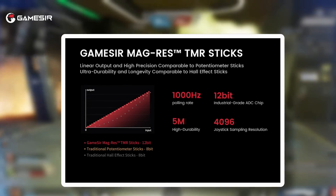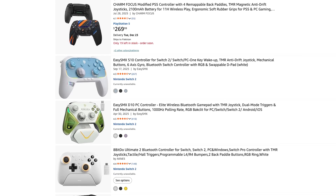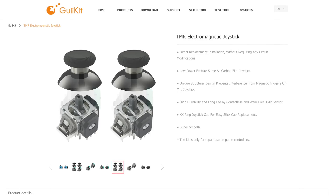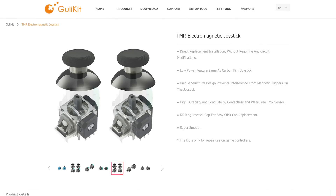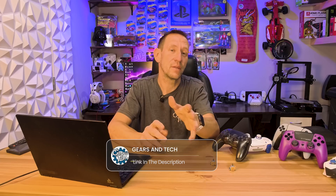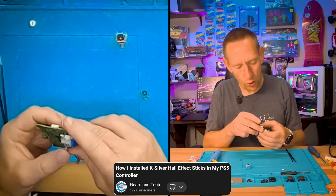Where will you find TMR? Usually in premium controllers. Many controllers use standard potentiometers or Hall effect sticks, but TMR isn't really in mid-tier or low-end controllers — it's in high-end ones, or available as an upgrade kit on Amazon for those who are tech savvy. Swapping for Hall effect is exactly the same process as TMR — it's just a different core stick. I'll put links in the description, and check out the videos where we installed Hall effect sticks on a standard DualSense controller that was experiencing drift.